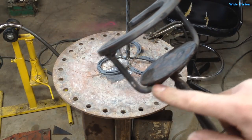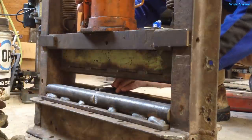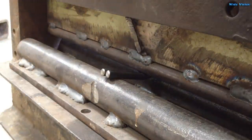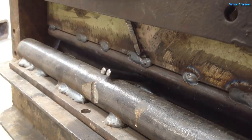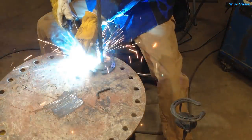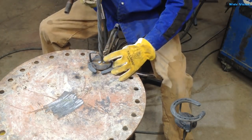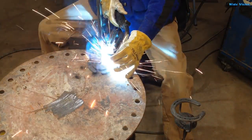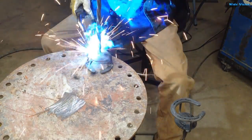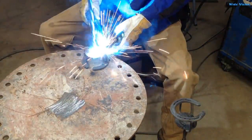Next step is to bend these little L's out of rod. I need to come up with a little better way to do that if I'm going to make these things in mass production sometime, but since I just have an order for four of these, this will work for now.